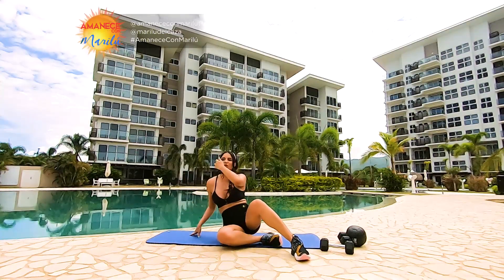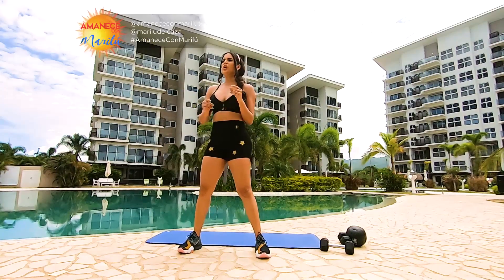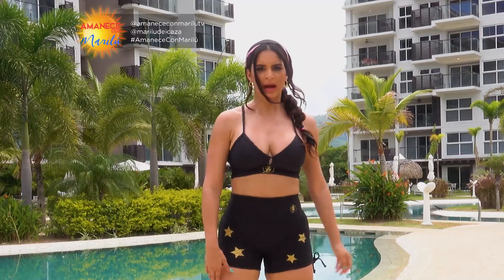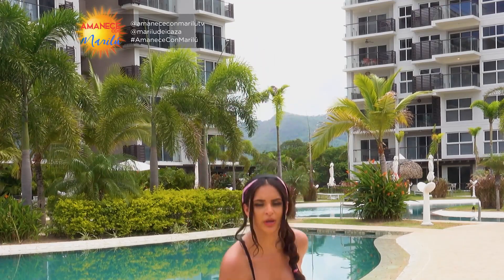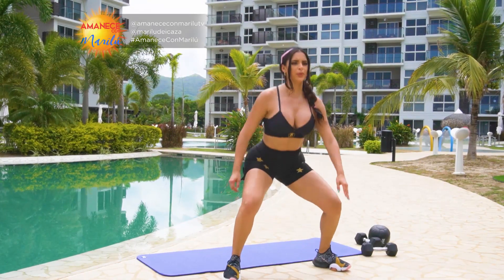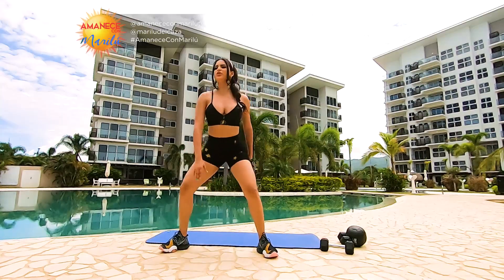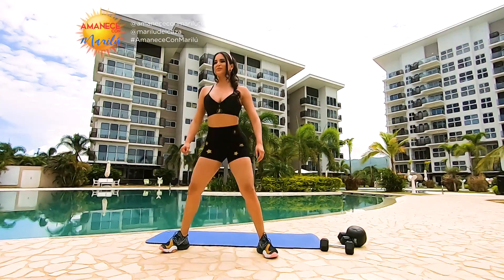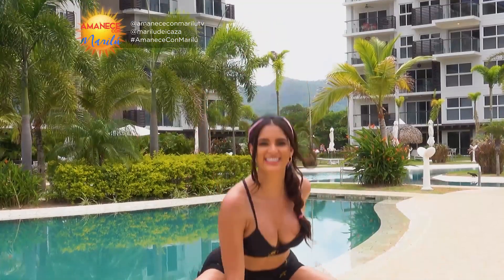Vamos a iniciar entonces con nuestra tercera ronda de calentamiento, ejercicio número uno. Vamos aquí: uno, dos, tocamos el piso, cuatro, cinco, seis — estamos calentando — siete, ocho, nueve, diez. Vamos diez más.